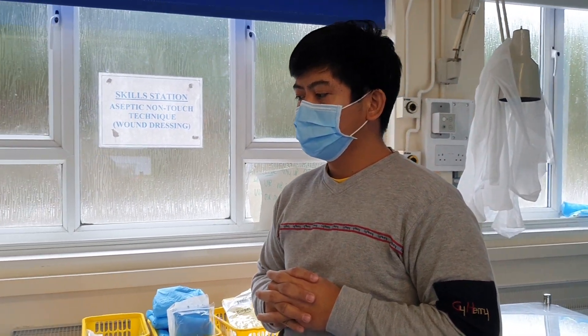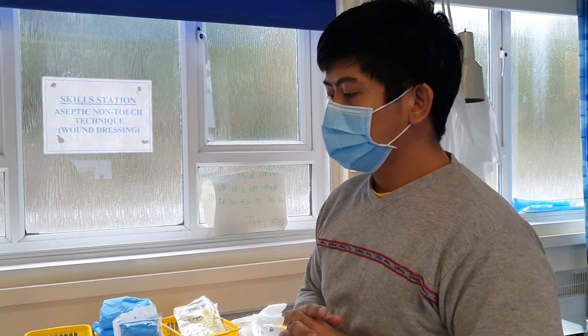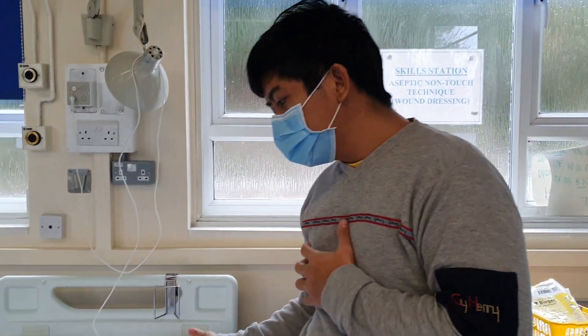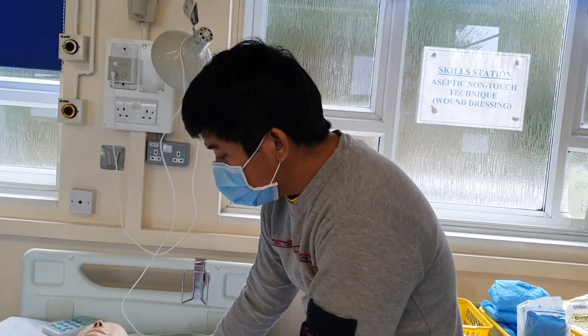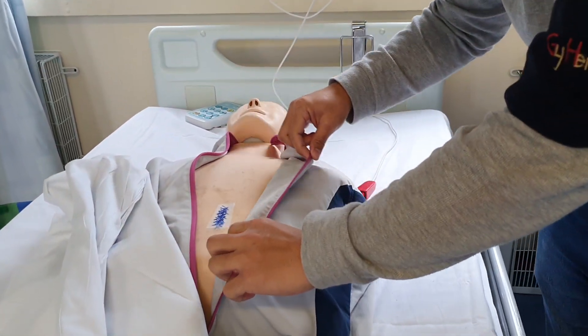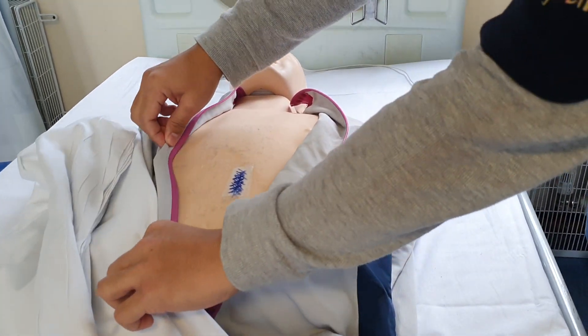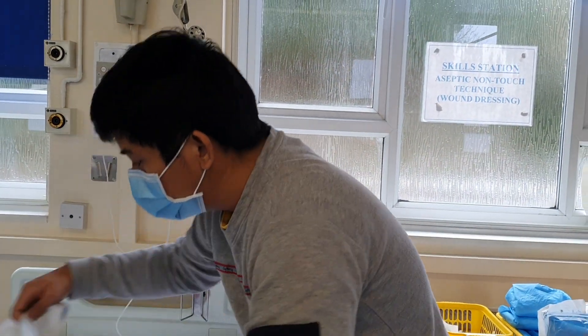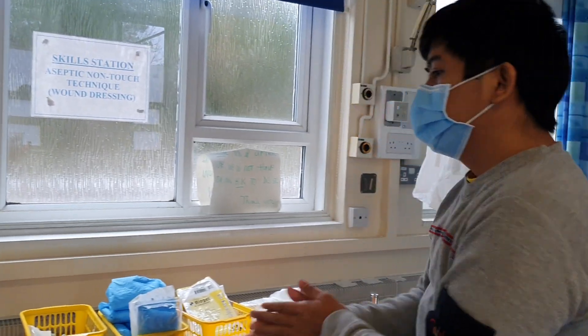Thank you, assessor. Since all pre-checks have been done, with my patient's consent I'm going to minimally expose my patient's wound to check it. Now that I've seen my patient's wound, I know what type of dressing I'm going to use. I'm going to close it up, use the hand rub, and proceed to preparing my equipment.